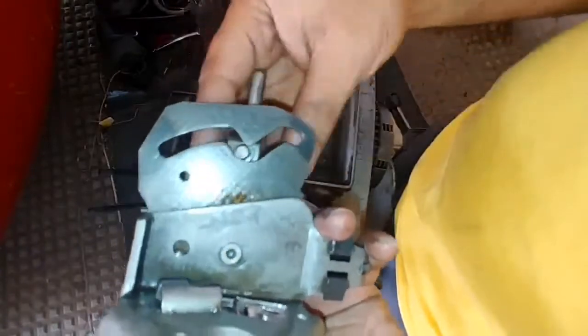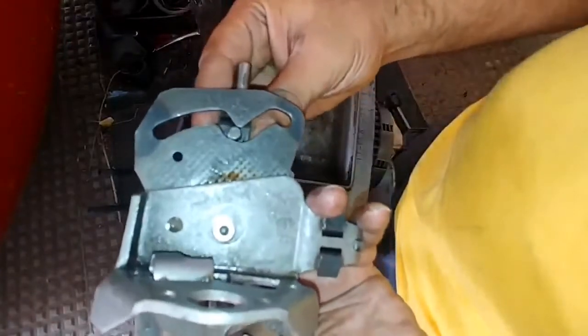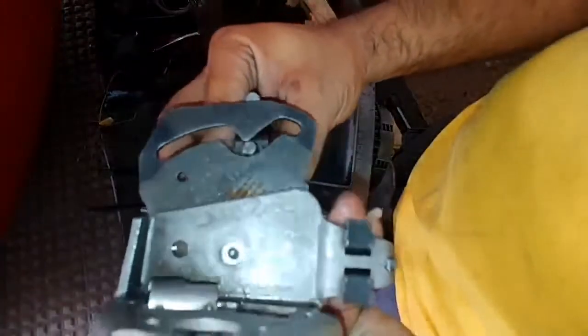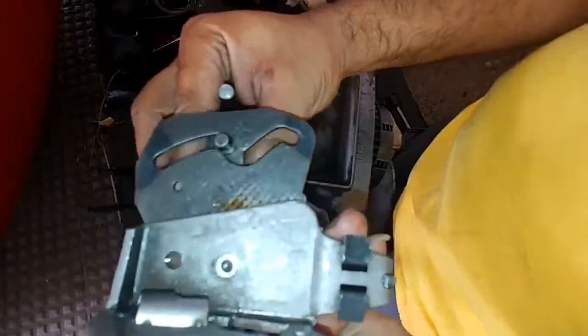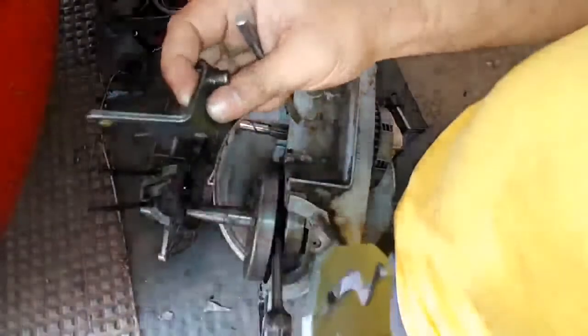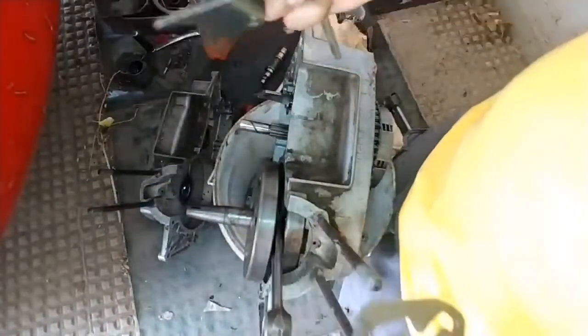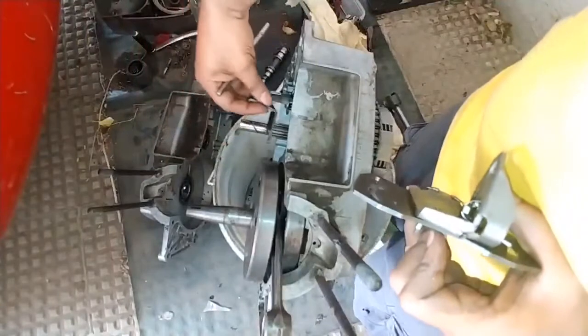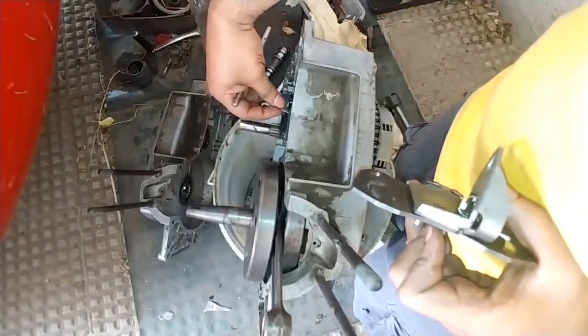When the cam plate moves, this groove also moves, and as it moves it shifts the fork to the left or right. Removing the rod makes it easier to see — I am moving the fork here, but in the engine it is the cam plate which moves and causes the fork to go left and right.